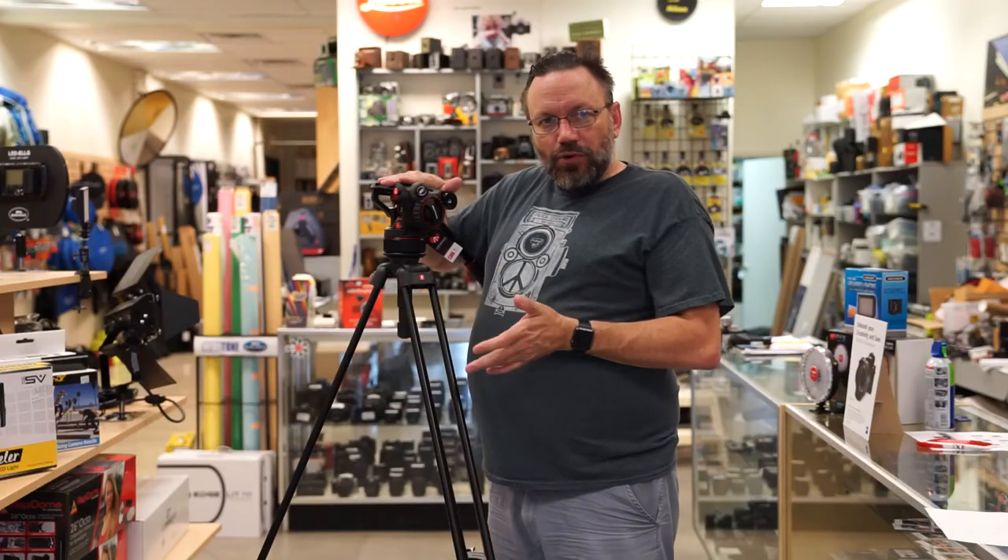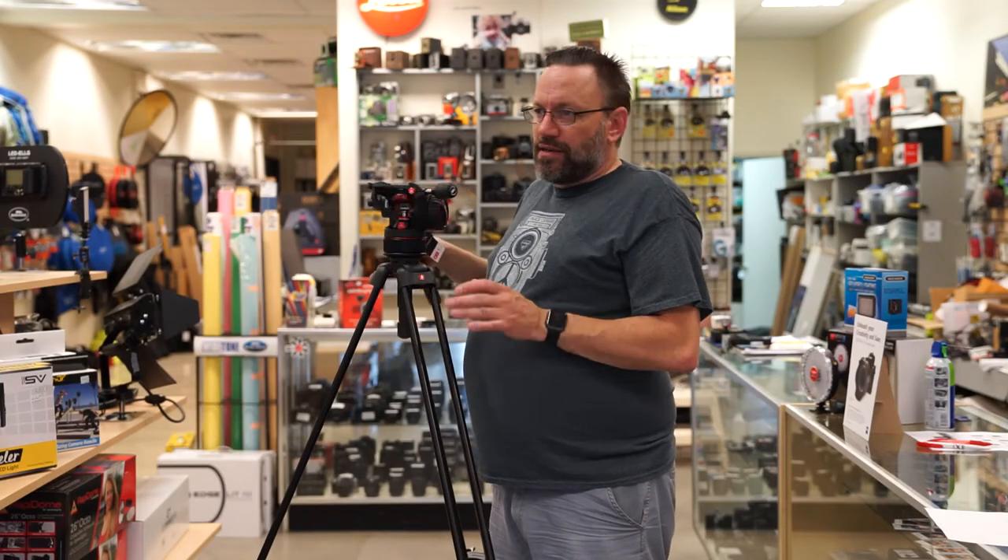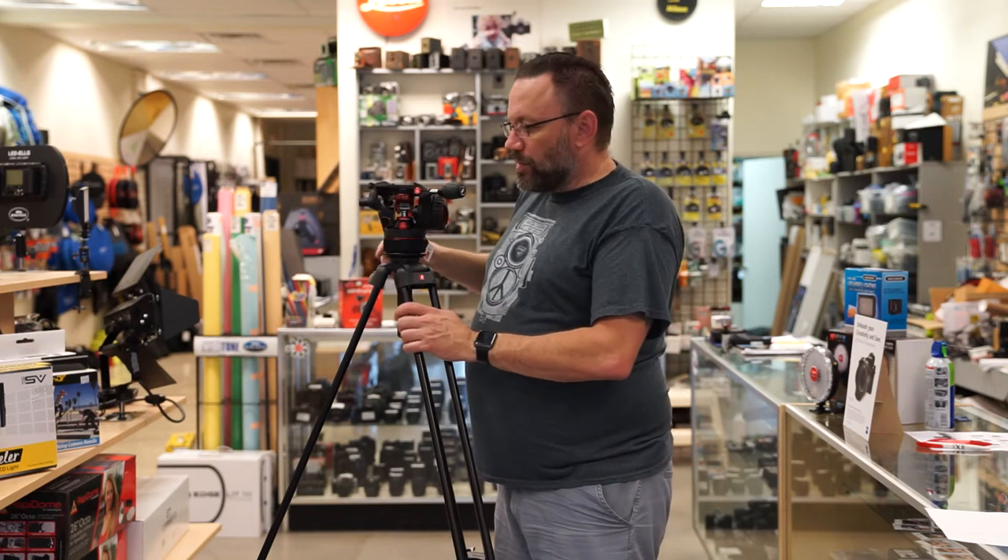So to set it up is a little more complicated than your regular fluid head, but once you get it set up, it works really amazing. I'm going to show you that as well.